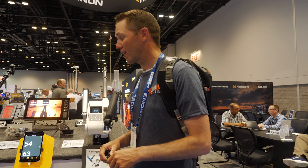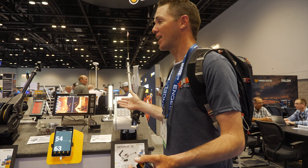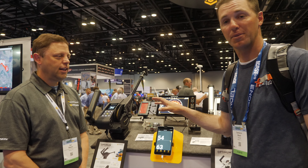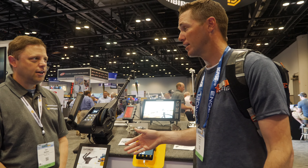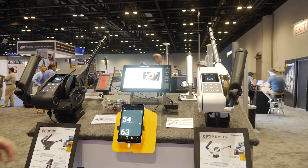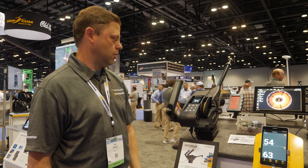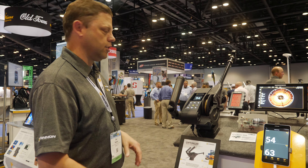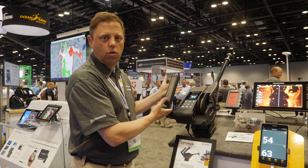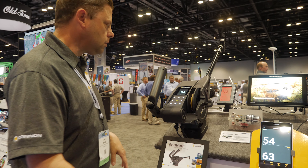2019 iCast — we are here at Canon. I do a lot of kokanee fishing and walking by I've got a digital screen here and a whole new Optimum TS series. I'd like to hear the rundown on exactly what's going on with some of this new technology. This is our Canon Optimum — we have Optimum and Optimum TS. The only difference between the two is the color, and the white one has a stainless steel spool. Otherwise electronics and feature set are all identical.